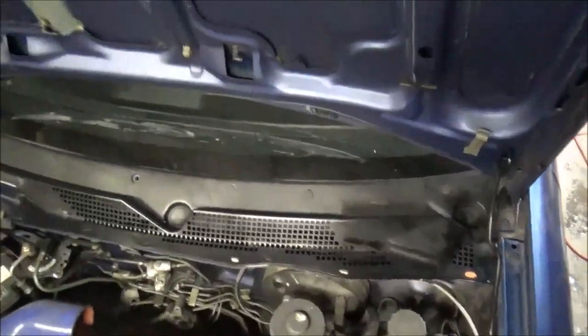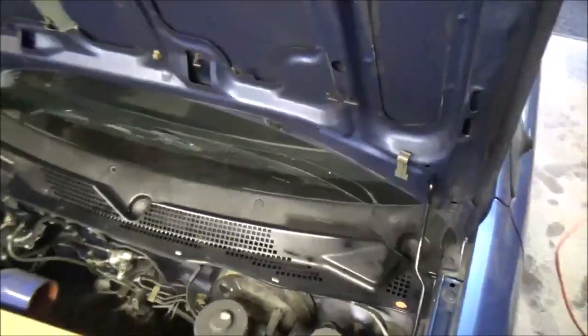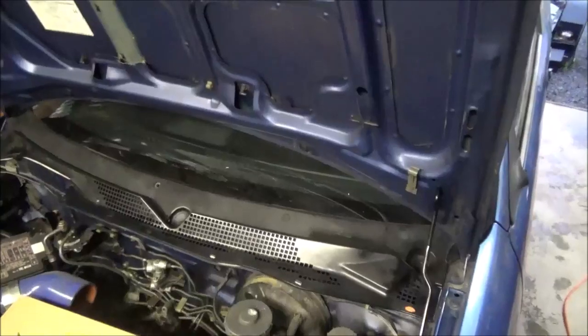Here's what it looks like back in the car.